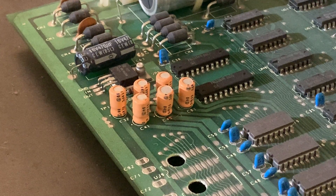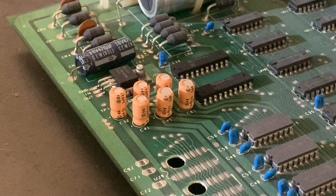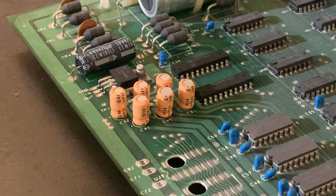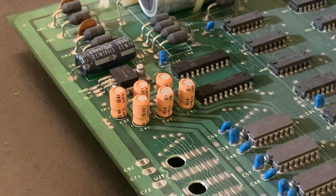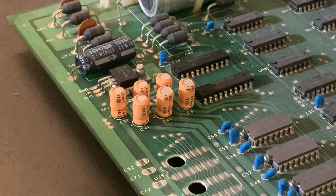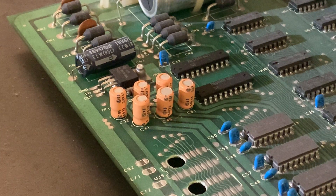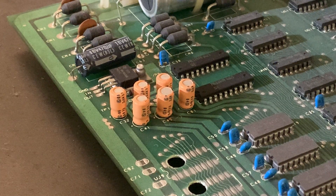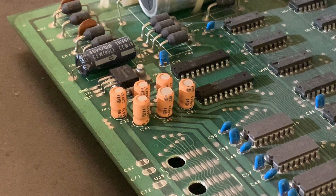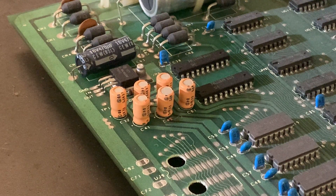I look forward to hearing more from Rudy about whether there was any other damage, or if he replaces the capacitors and it comes to life. Do I think that's going to happen? No - I bet there's something else going on. Not that that's what made the capacitors fail, I just think there's probably something else happening, but I'd like to be wrong. Until we meet again, bye for now.